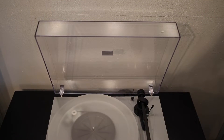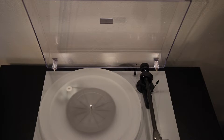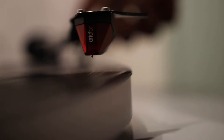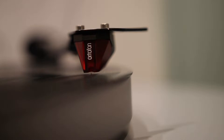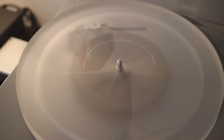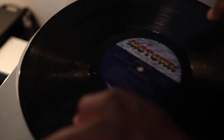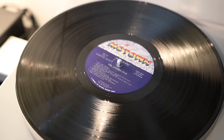Let's take a deeper dive into the Pro-Ject Debut Carbon. I upgraded the original steel platter to a new acrylic platter, and the biggest difference I noticed was that there was less static when my records were playing. That's at least in part due to the fact that the steel platter requires you to use a felt mat underneath your record, but with an acrylic platter you can just place your record directly onto the platter's surface — no mat required.